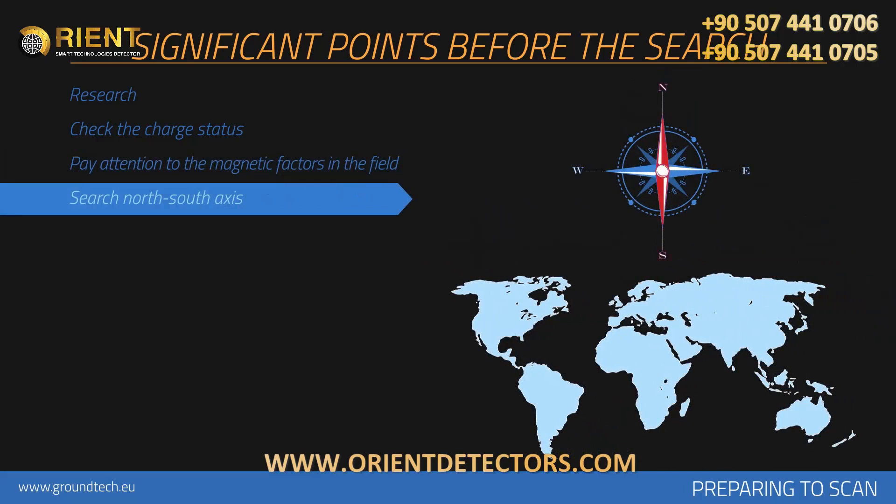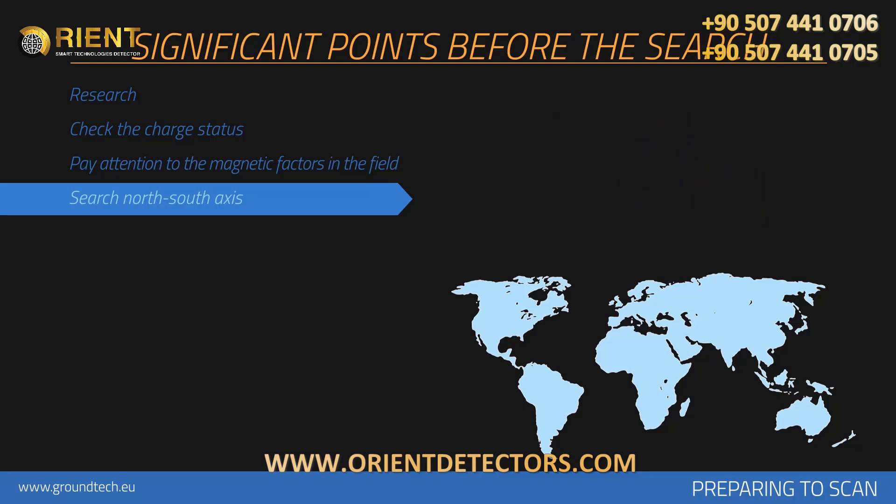Each search should be performed from north to south and from south to north. Using a compass to find your direction is recommended. Starting scans from the north is recommended.